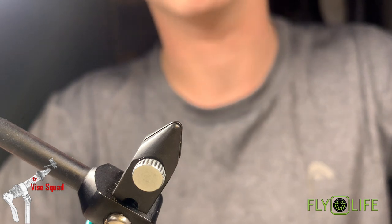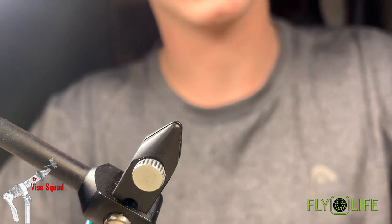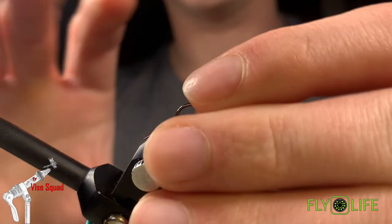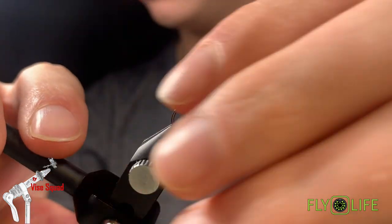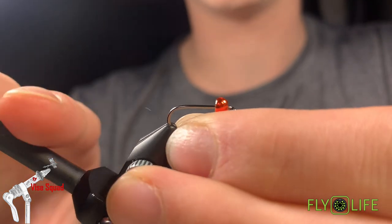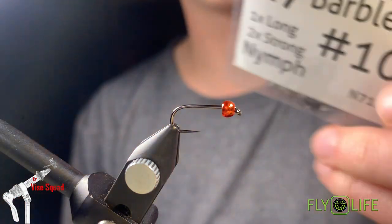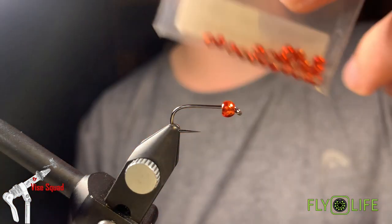If you're a returning subscriber, welcome. Today in the vise we're going to tie a Mega Prince variation — very similar to the Prince Nymph, but bigger with a little variation. It's also going to use a hot head to bring some extra attention to this attractor pattern. First in the vise, we're going to put this size 10 R7 nymph hook — 2x strong and 1x long.